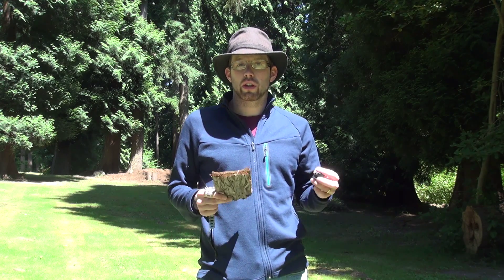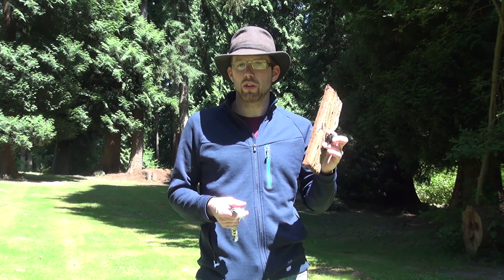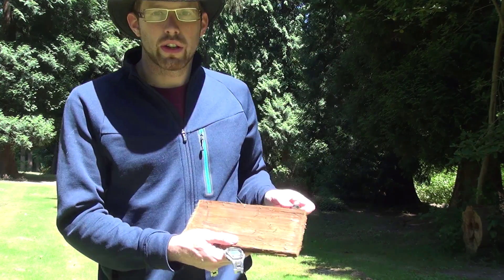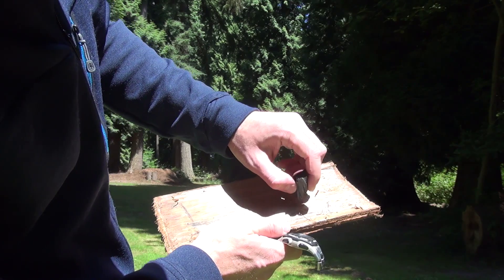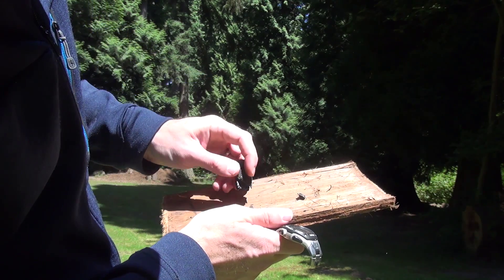So what we're going to do is show you how to use a digital watch to do that. All you need is something like a piece of bark and something to write with. We're going to start by drawing a circle on our piece of bark, and this circle is going to represent your analog watch.